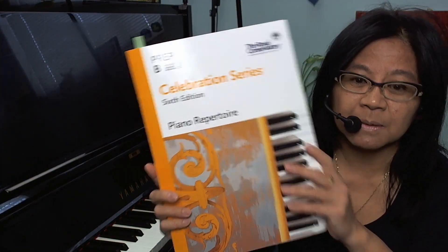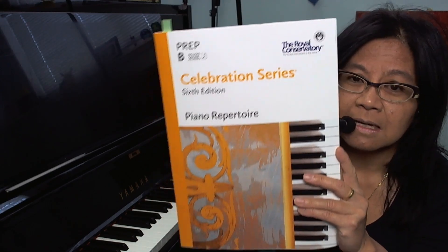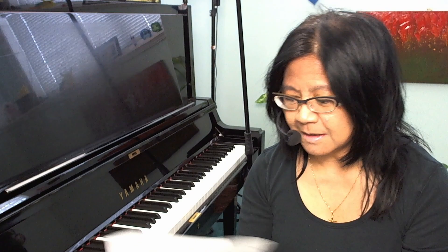Hi, back with another First Impressions video featuring music from the new 2022 RCM Piano Syllabus. So we're still hanging out in Prep B, and we'll check out Paswewe. It Echoes by Barbara — I'm going to give this a try.